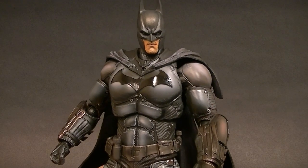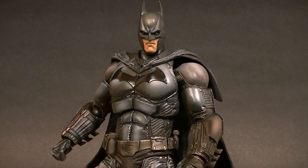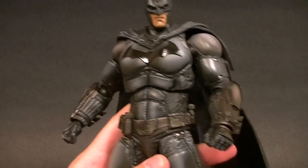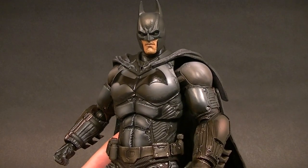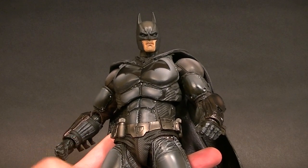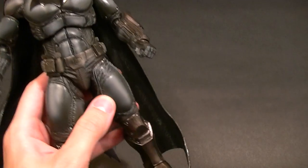Hey, what's up everyone, this is Anthony from Anthony's Customs. For this review we are looking at the Play Arts Kai Arkham Origins Batman figure. This figure is — I'm just going to say right off the top — it's very nicely done. It doesn't do a lot of things really well; there are a few issues that I will point out, but there's also some things that are quite good.